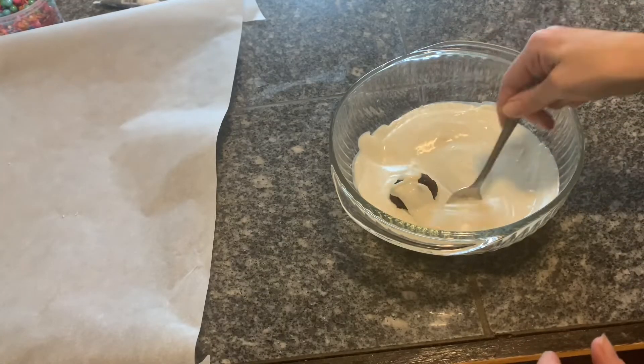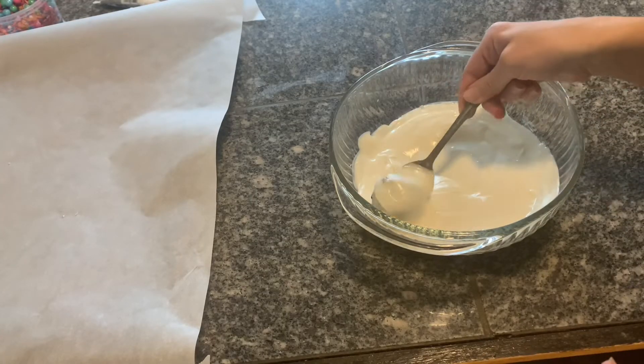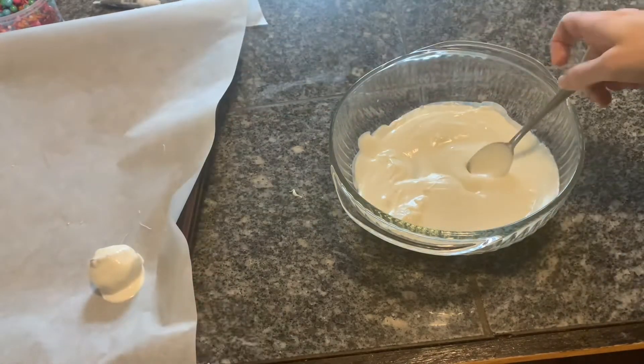So then you just drop your little cake balls into some melted chocolate, and then put them on wax paper to dry.